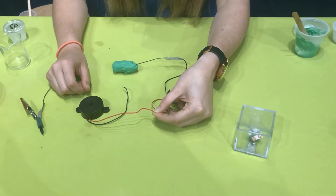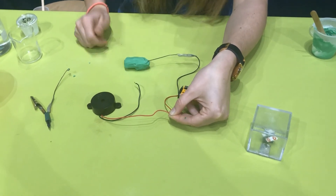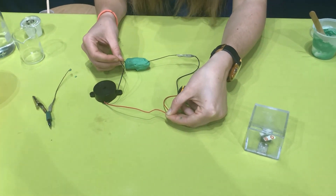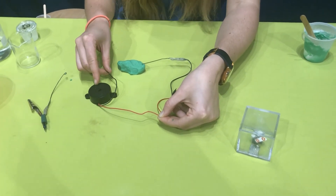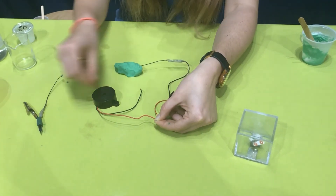Let's try one more. Now I have a speaker. I have it connected here using my fingers to hold those wires together — let's put it in our dough. Oh my goodness, do you hear that? It's kind of like an alarm. And you see this one works even when the dough is spread out, which means this one doesn't need as much electricity as the light did.